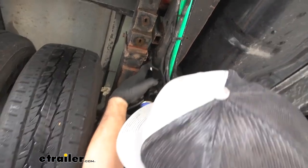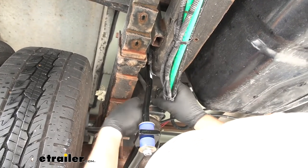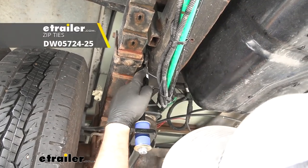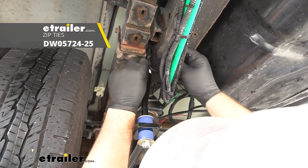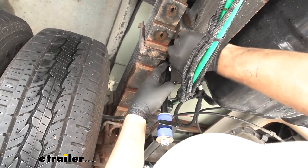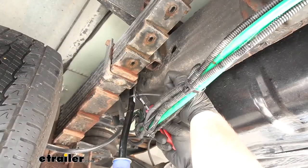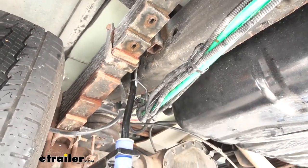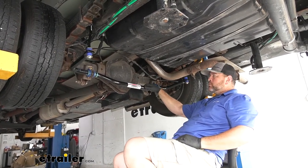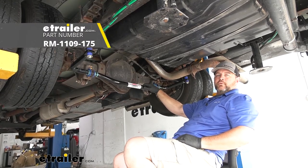Once you get all these tight, come back and tighten everything down. We're going to take our bracket for our driver's side brake pedal cable and zip-tie it right to our end link. Once you have all your hardware tightened down, you're ready to go. That's going to do it for the installation of Roadmaster's rear anti-sway bar on a 2018 Coachman Leprechaun Motorhome.